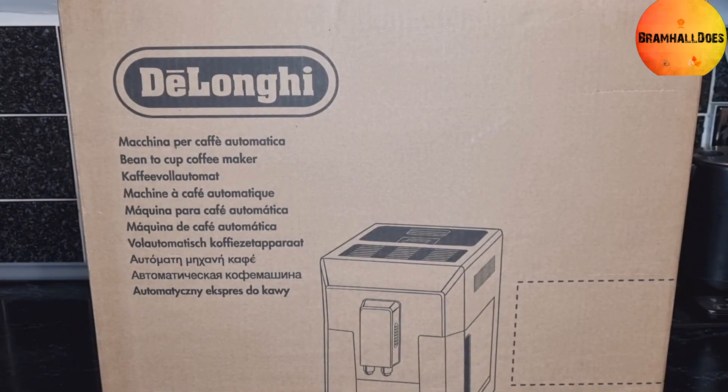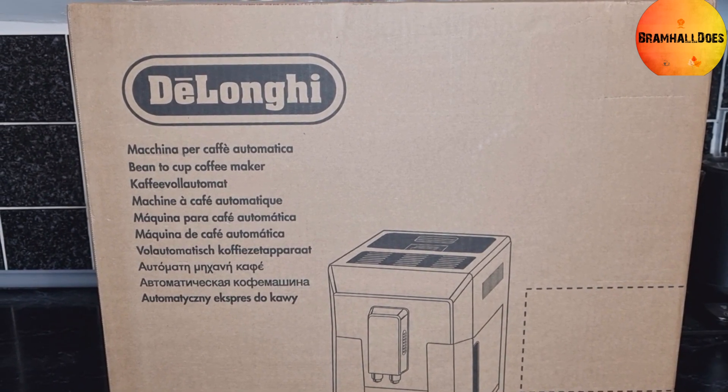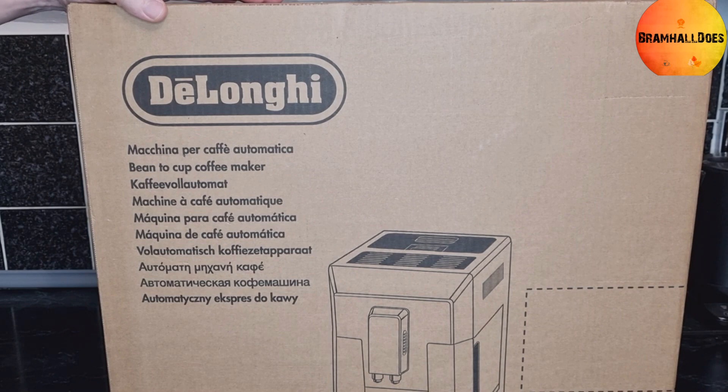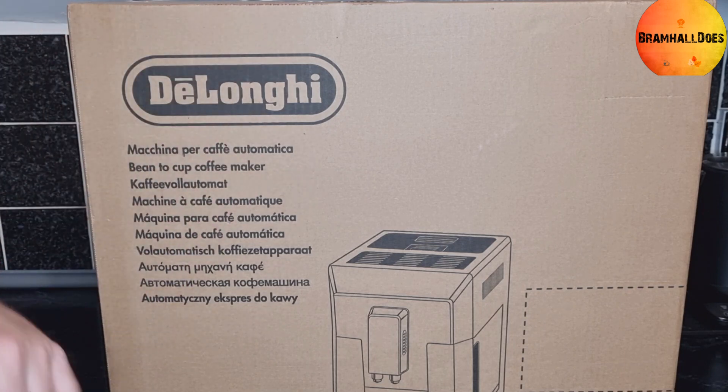Hello, welcome back to the channel. Myself and Mrs B decided we're going to treat ourselves for Christmas to an upgraded coffee maker. At the moment we've got a Krups — you put the beans in, grind them to whatever you want, espresso or whatever, run hot water through it, and it's got a milk frother as well. We just wanted to upgrade to a newer version, so let's get it unboxed.